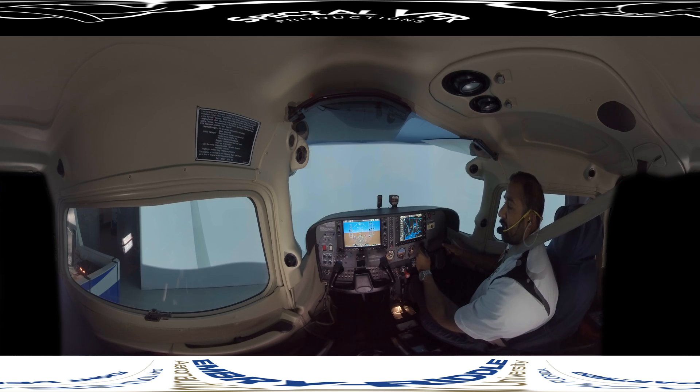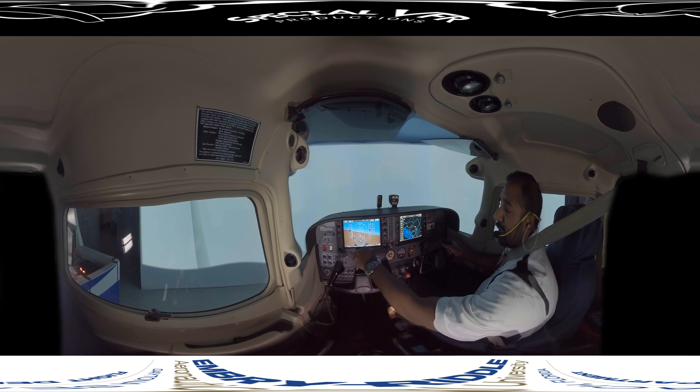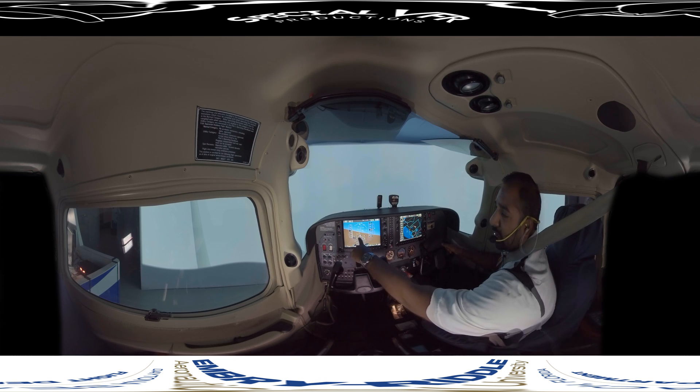I can also do a climbing turn. Again, we'll use standard rate — turn to the left, left aileron, left rudder, and keep the pitch constant. Increase back pressure to keep the pitch the same; that'll help you maintain your airspeed. Interpreting instruments: 15 degrees of bank on the attitude indicator, looking at airspeed — still getting what I want — looking at the altimeter — still climbing — looking at the heading indicator — we're in a left turn, which is what I want. And looking at our rate of turn indicator, we're in a standard rate turn.